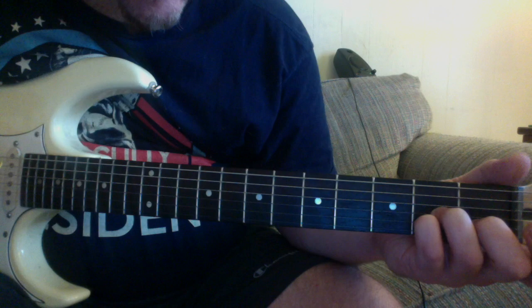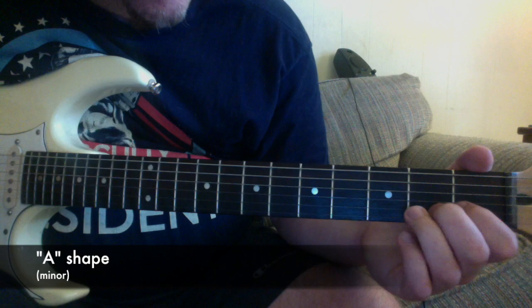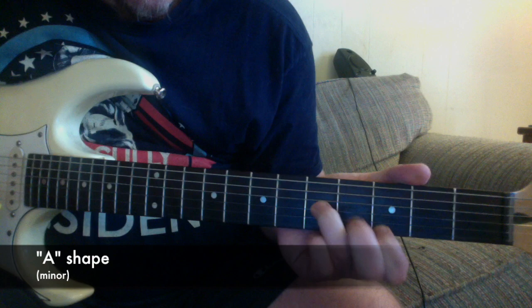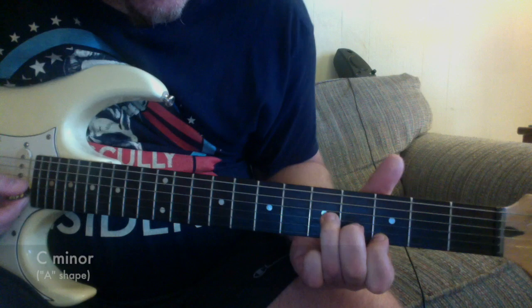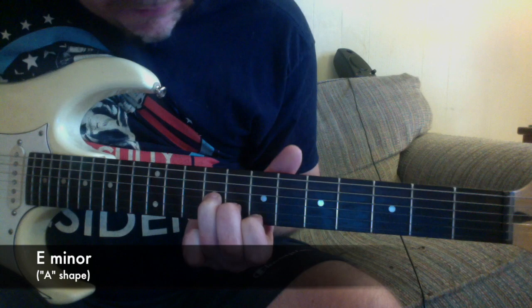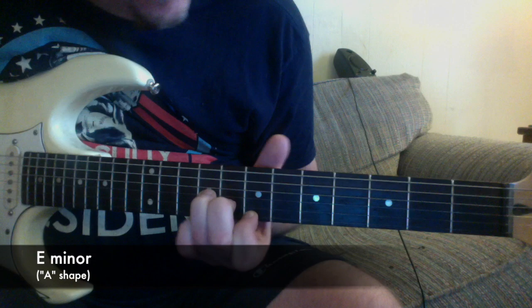For the minor form, you take the third and drop it back one fret. So take an A minor chord and use the top three strings. Then as a movable form, you fret that last string, giving you one, two, three — like that. So that's C minor. There's C major and C minor. That minor shape is a really pretty sound — E minor especially is particularly pretty.